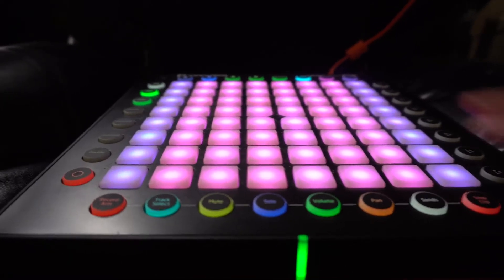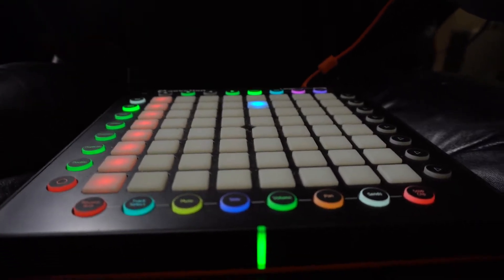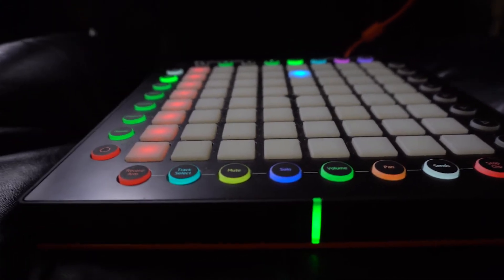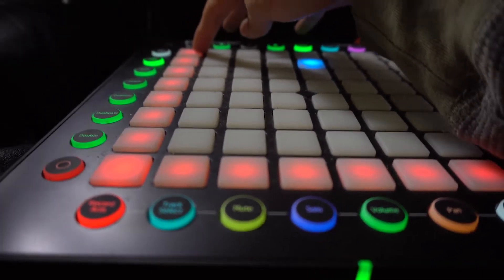The other really cool mode on this is session mode. Session mode is for when you want to throw ideas together really quickly, or just basically jam with yourself. I'm going to do both in this example — I'll start by recording a pad loop, and then I'll build on the track with some drums and bass.